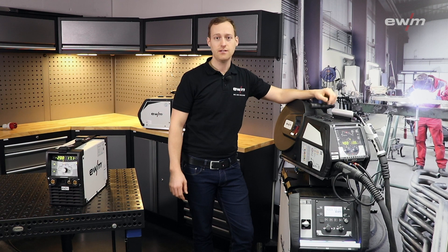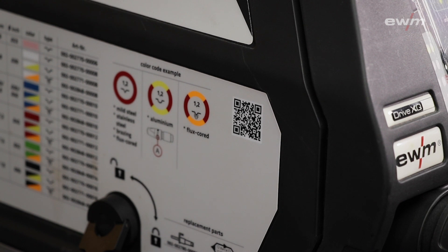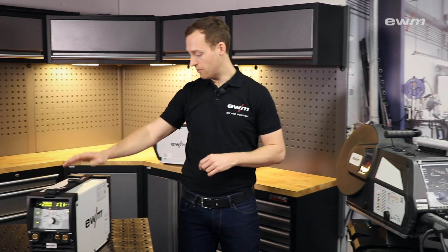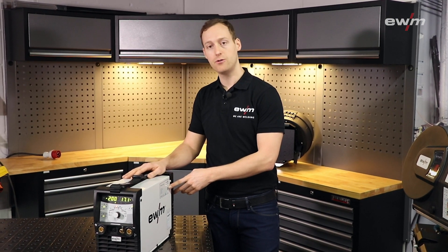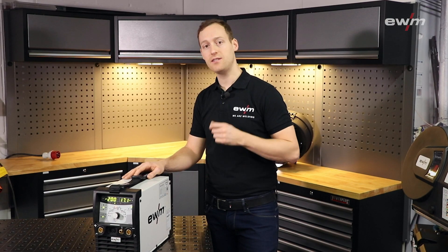As you may have already seen, all our welding power sources are equipped with a QR code. In this sample you can see the Titan XQ Pulse, and you can find the QR code on the wire feed unit and also on the power source. To my right hand you can see a Tetrix where you can find a QR code on the outside of the case. These QR codes have a specific purpose to make your life just a little bit easier.